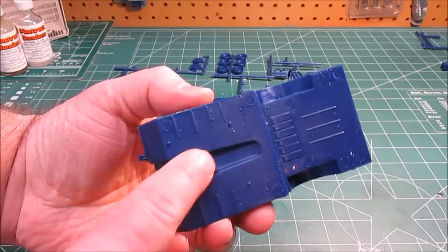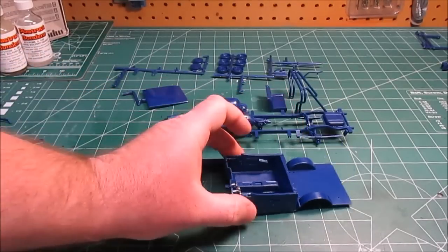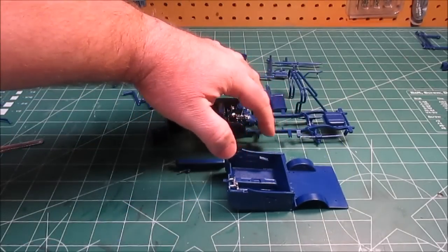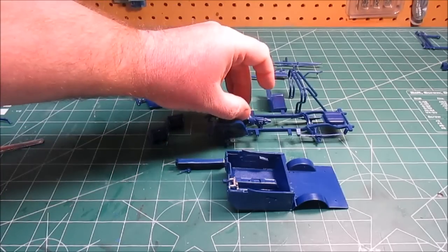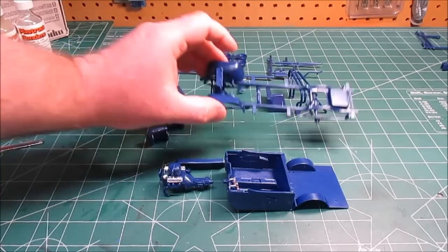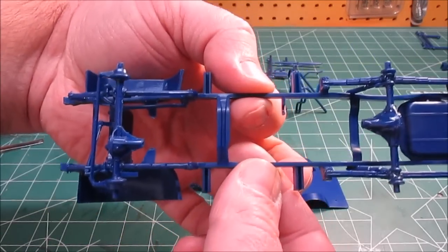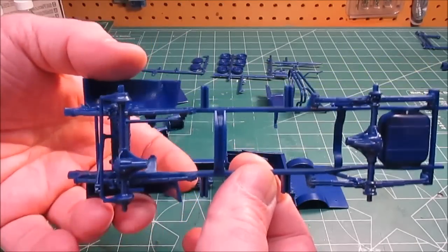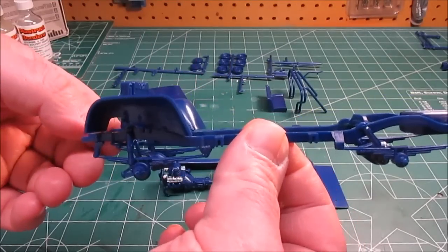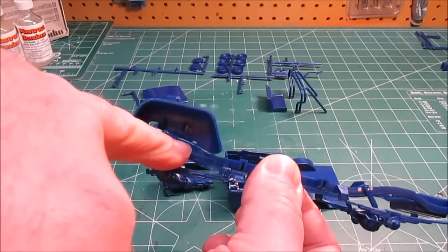Don't cut off the little pins on the bottom of your interior tub — they're not from the injection process. They're actually going to help it line up with the two cross members on the frame so it locks solidly in place. Speaking of the frame, we've got the complete frame and drivetrain done except for the driveshafts — I haven't attached those because it's going to be a trickier alignment. I'll paint those outside. The inner fenders are on the frame, keying into little parts right in there.